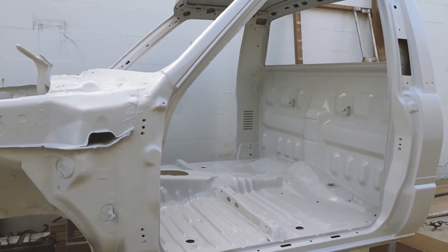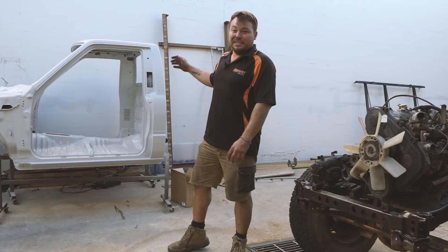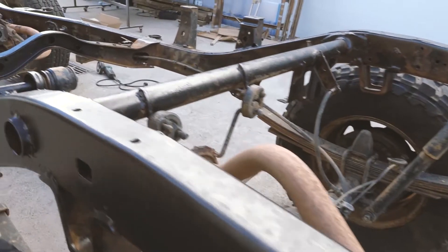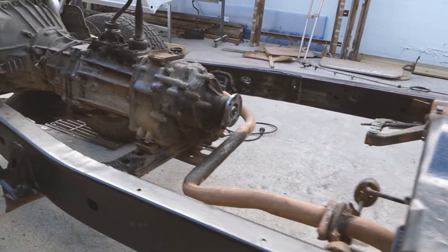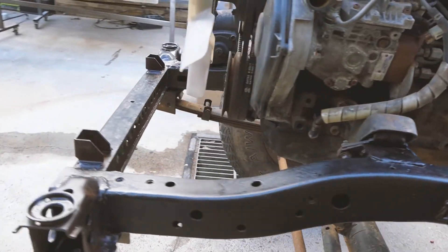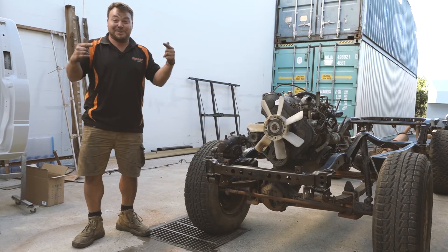We've got the cab painted, sealed, weatherproofed. I've got the windscreen guys coming to put the screen in the front and the rear screen in. I've rustproofed and converted the chassis and now that is ready for a coat of paint. I'm going to spruce up the engine, give it a little lick of paint, new rocker cover gasket, things like that — and then the cab is ready to go on the chassis, and that's where it gets interesting.